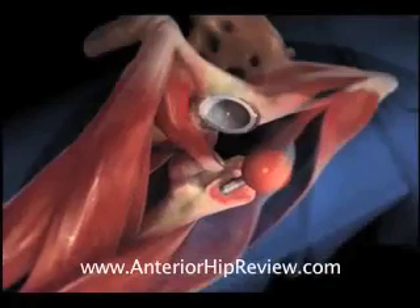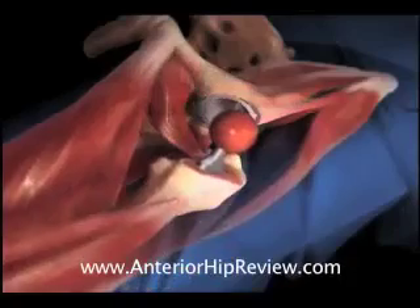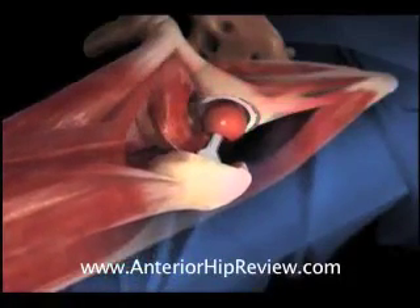At this stage of the operation, we check to make sure that the final fit and fill of all the components is appropriate, the trial components are exchanged for the final implants, and the hip is reduced and the incision closed up.